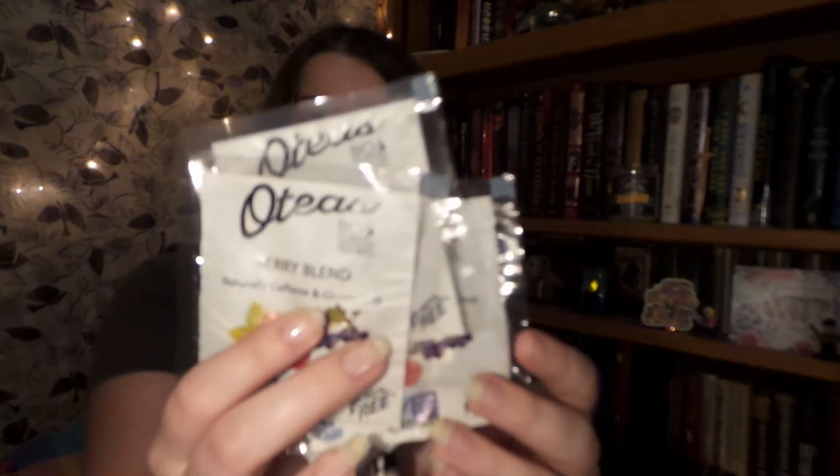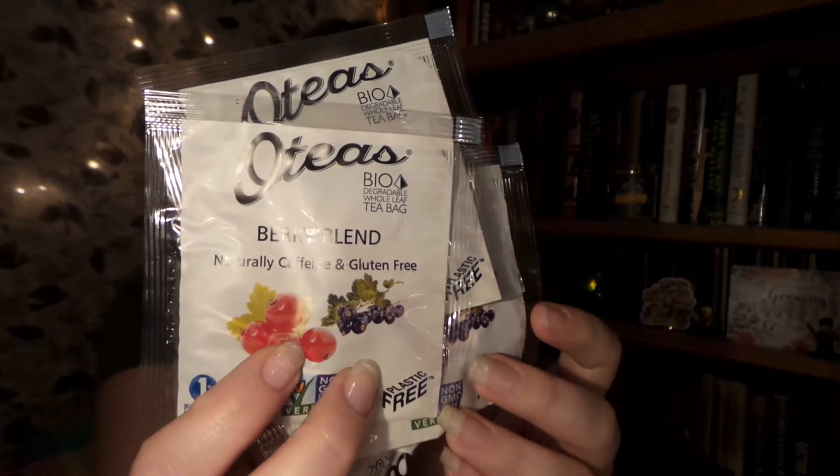This next one looks absolutely delicious. This is from Oat Teas, and this is their berry blend — you can really see the fruit in here. It says that this is a caffeine free tea bursting with flavors of forest fruits and blackberries, and it comes with a 15% off code that I will leave down below.